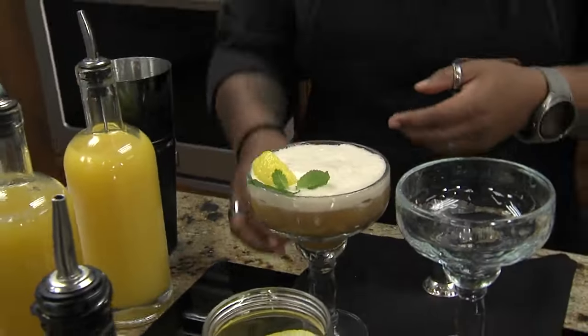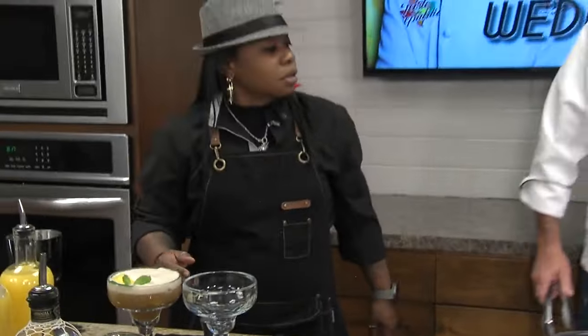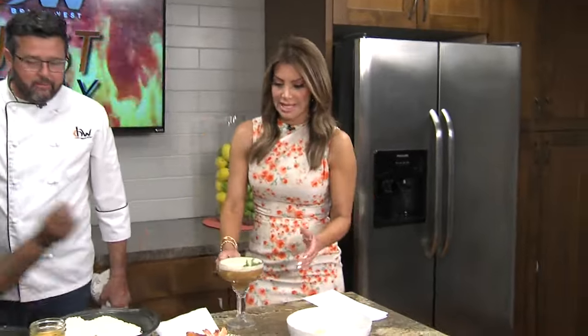Get it into your cocktail glass and give it a beautiful little garnish — you are good to go. Will we be serving these at Taste of the Republic? We definitely can. We'll be serving something like it. They will be serving liquor for sure — wine, beer, and cocktails, all being crafted on property.